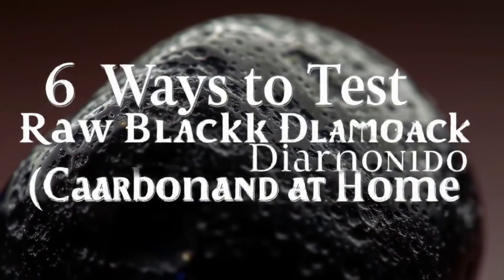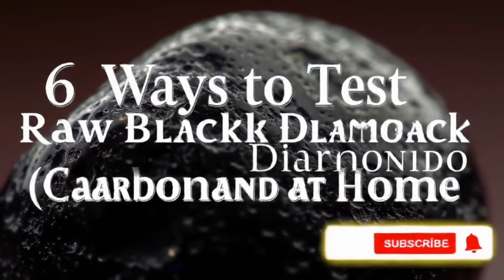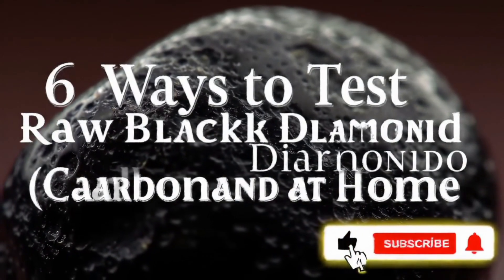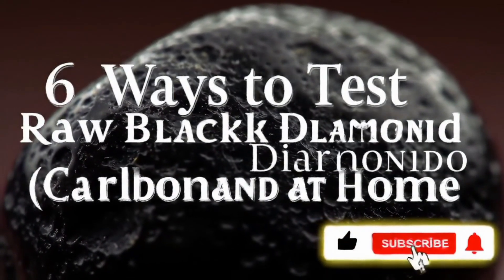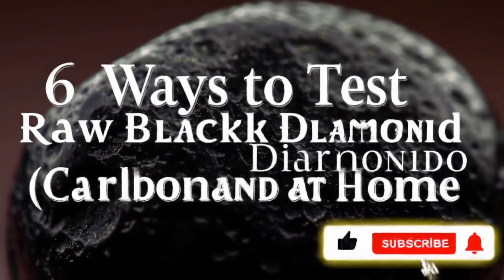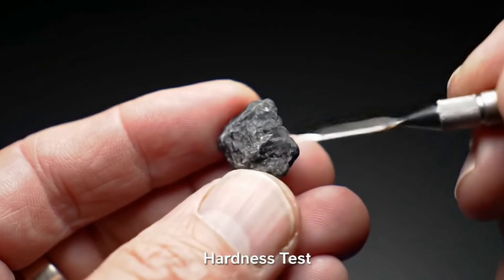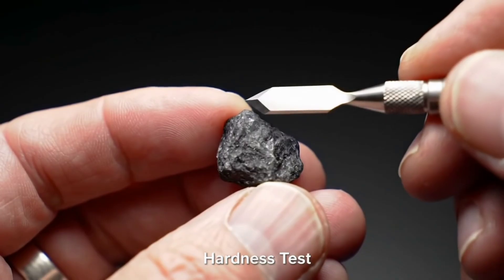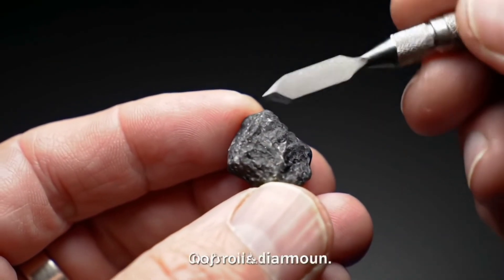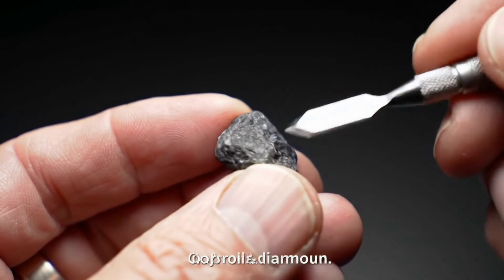Hello my friends and gemstone lovers. In this video we will take an exciting journey to explore 6 practical and easy methods to test black raw diamond, carbonado, at home, without the need for advanced equipment or specialized laboratories. Carbonado is considered one of the rarest and strongest types of diamonds, admired for its beauty and unique properties, so it's very important to know how to distinguish it from fake stones.